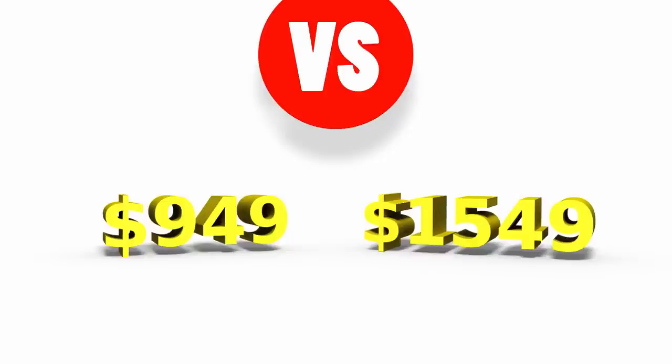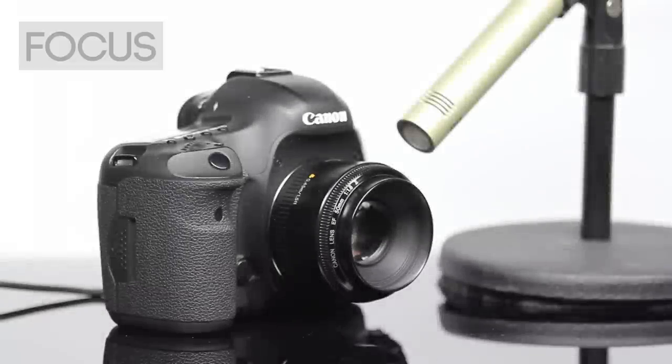So is the Canon worth $600 more than the Sigma? Let's find out. To start with, let's check out how they sound.